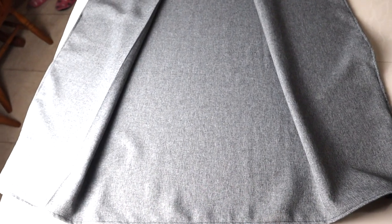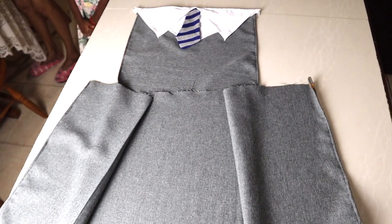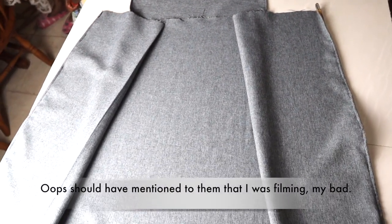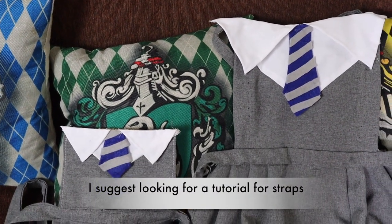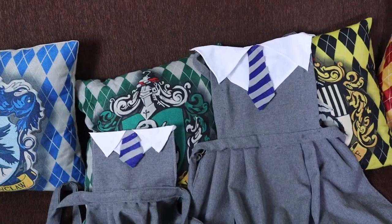Here is the bottom part of it hemmed on all sides before it's sewn on — this is what it looks like before, and ignore the people in the background. After this, you can hot glue or sew on your waistband and straps, and then you're done!